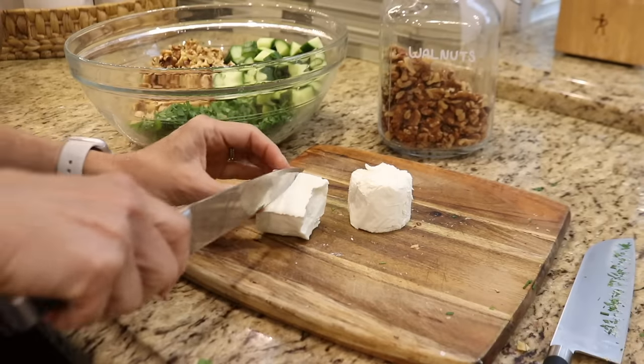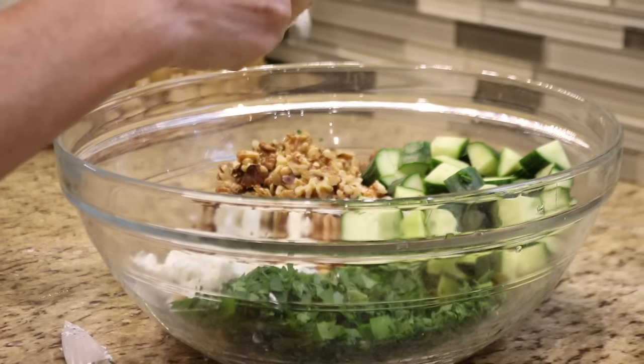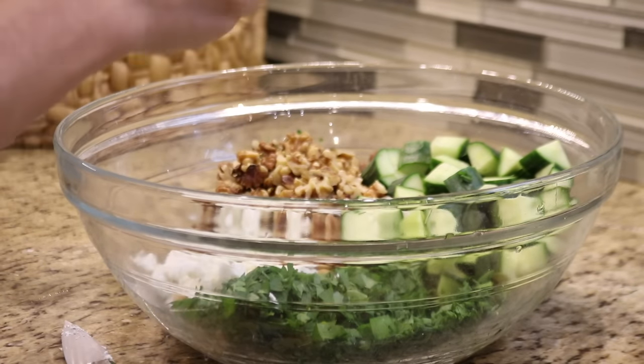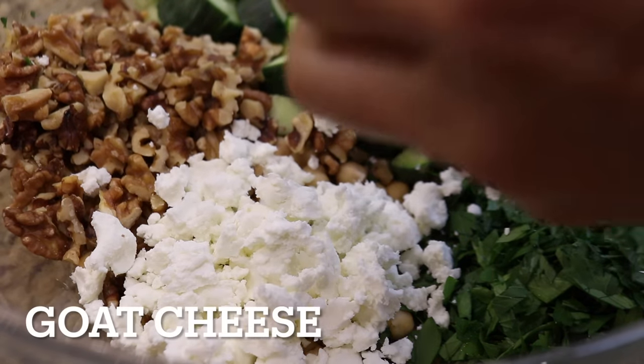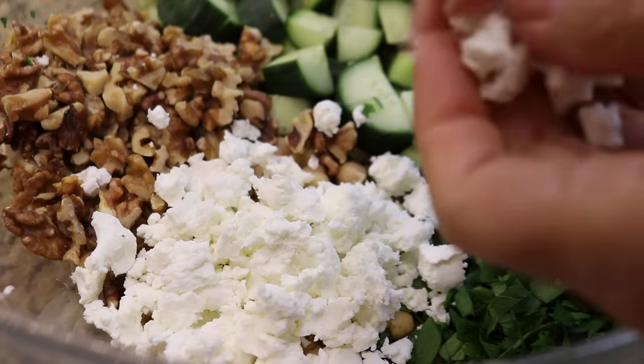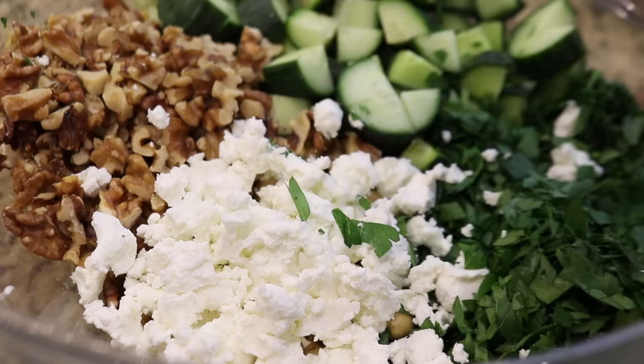I'm adding about four ounces of goat cheese. We don't eat a lot of cheese, and when we do it's a small portion just to add a little flavor. If you're not a fan of goat cheese, you could swap it out for feta or parmesan, but if you're dairy free you could just leave it out altogether or make a dairy-free substitution.